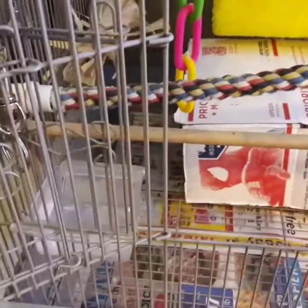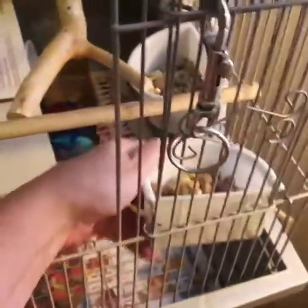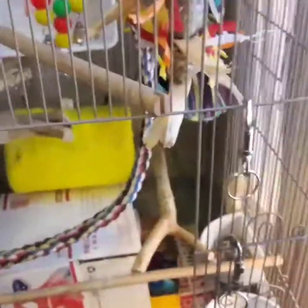As far as water goes, he's only got one dish but he's very messy and I have to change his water out several times a day. That's why I don't put more water bowls — it'd just be more mess. But if you're not home all day, you probably want more than one water dish. He's got two different kinds of food right now — a nut blend, and then a mixture of seeds and fruit. I look at the ingredients and see what looks healthy for him.